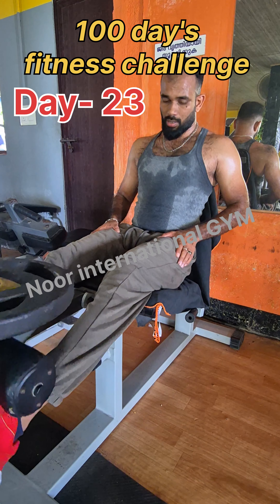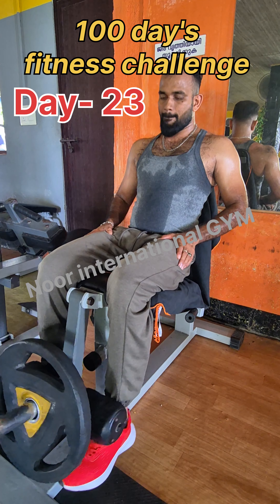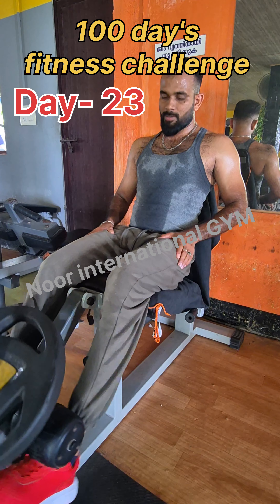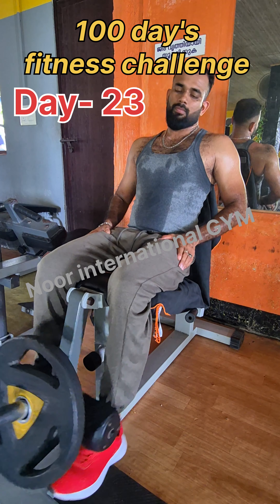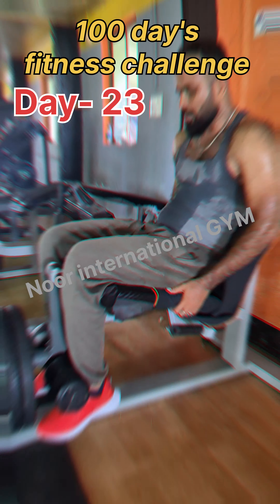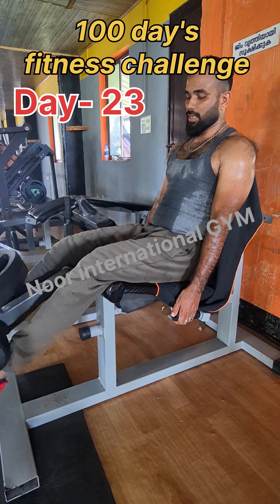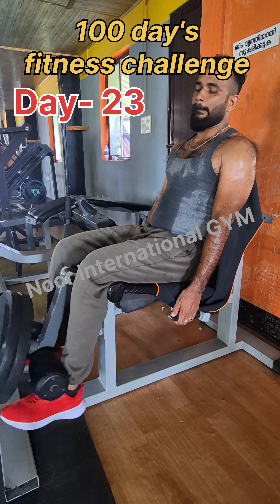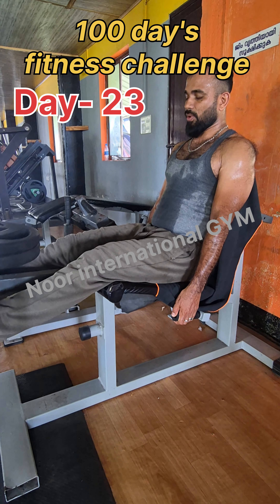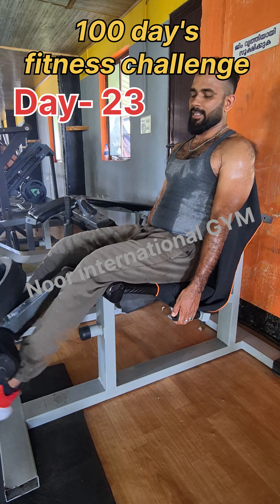After the hack squat, I am going to do the leg extension. I am going to start at 10 kilos, then move to 15 kilos. I will do sets of 15 and 5 in the same way.